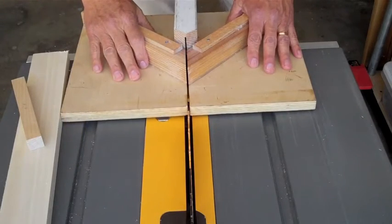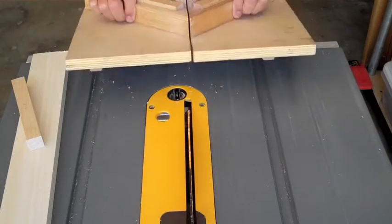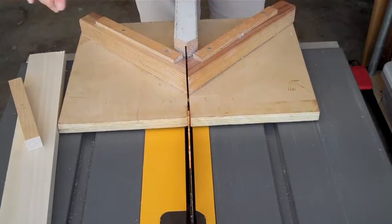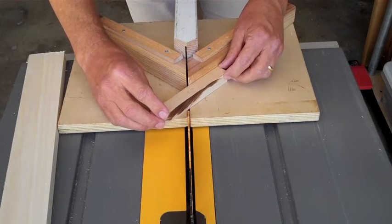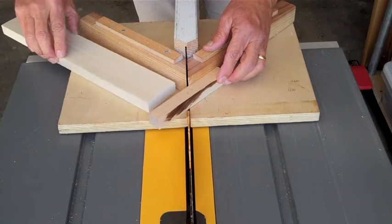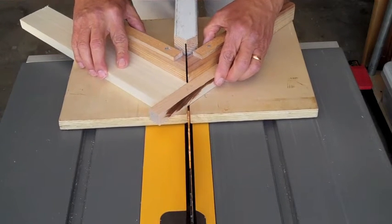Now I'll be using a small miter sled. You can see I have pieces of wood that line up with my table saw — these are at 45 degrees. I'll be placing this smaller piece of wood so I bisect it in the center, and I'll put another piece of wood here for support as I go through the saw blade.